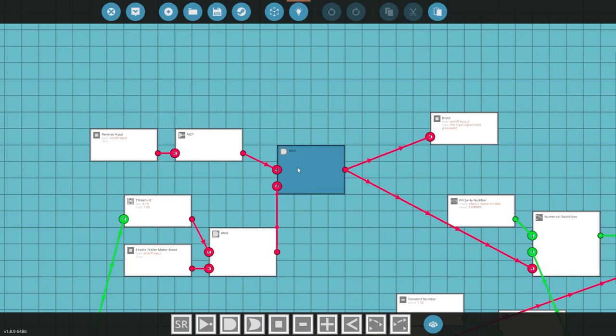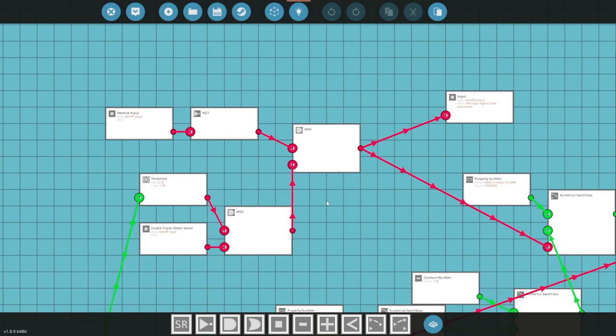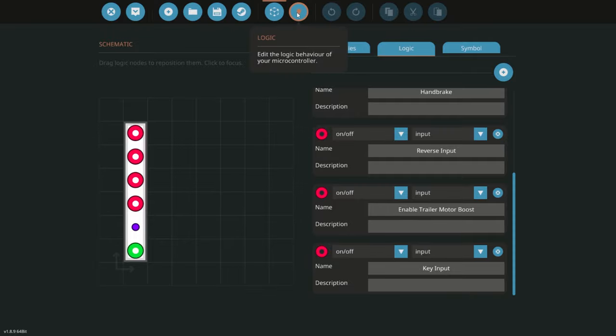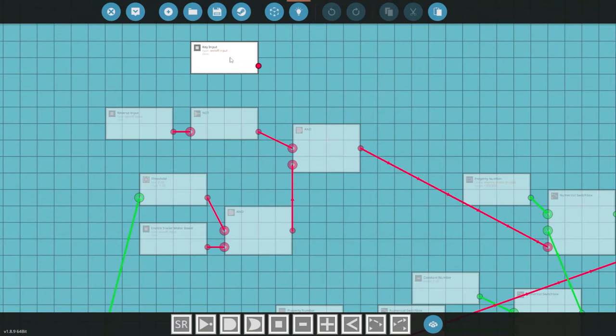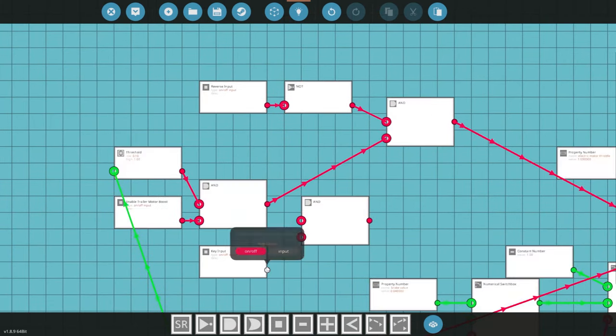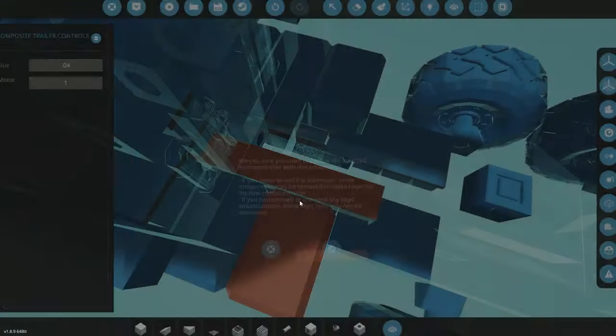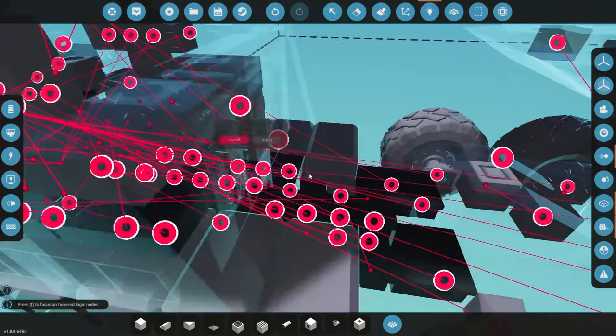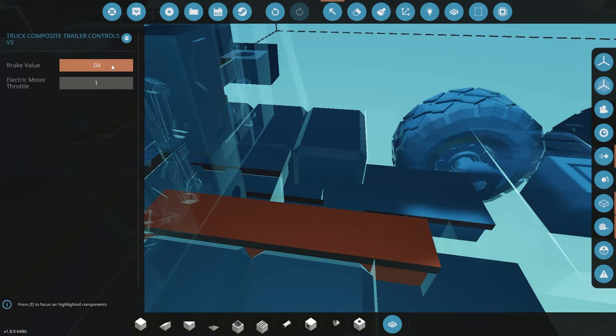One issue I see is that the boost will come on even when in neutral or when the car is off. You could say it's user error to enable boost in neutral, but to prevent that I should add the ignition key as a requirement. If it's at least the ignition, the truck is on — whether you're in neutral is your own fault, but at least the truck will be running. So I'm adding another AND condition: if all the throttle conditions are met AND the ignition key is on, then enable the boost.